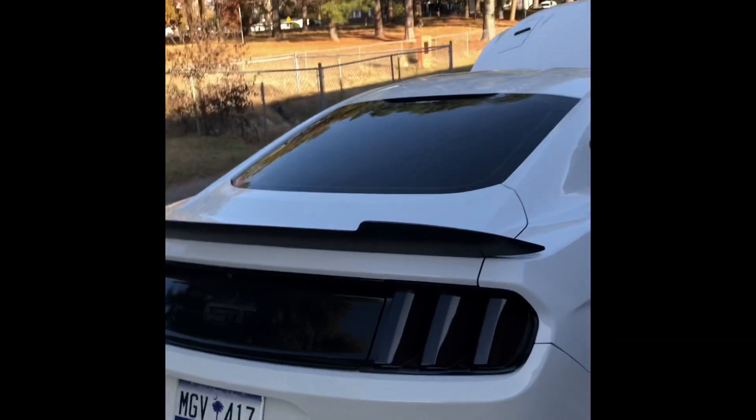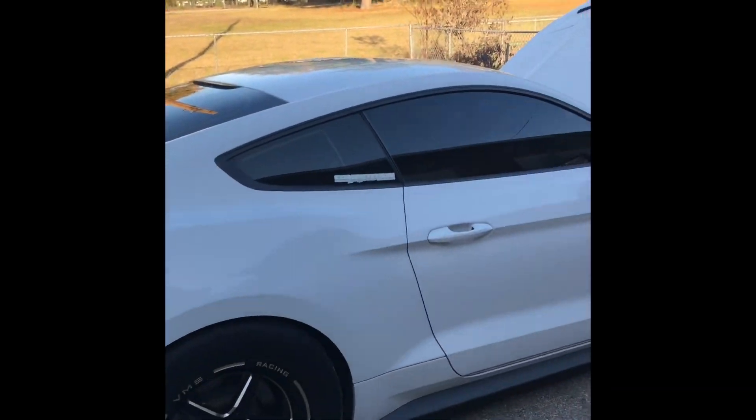This is my third Mustang. I had two Fox bodies — a black one and a gold one — both five-speed cars. That's pretty much it.